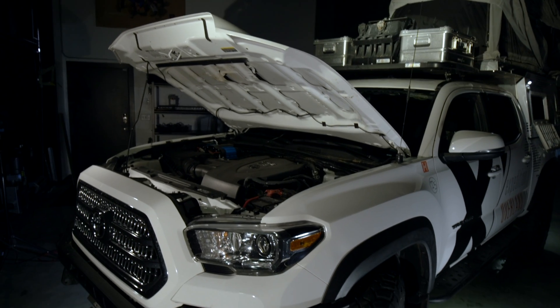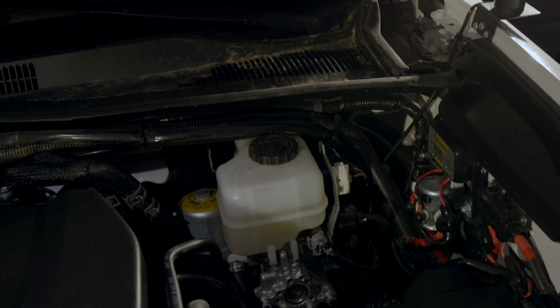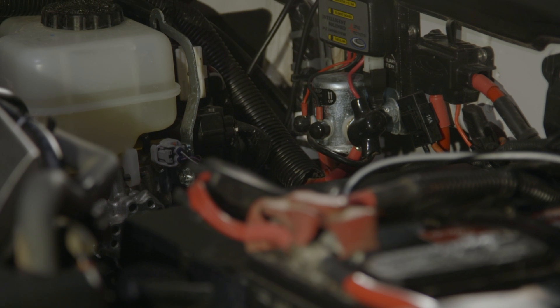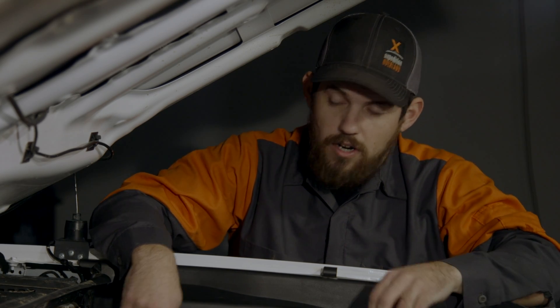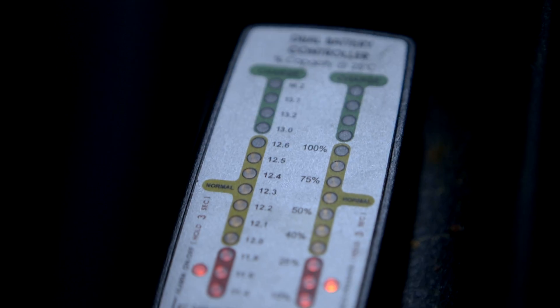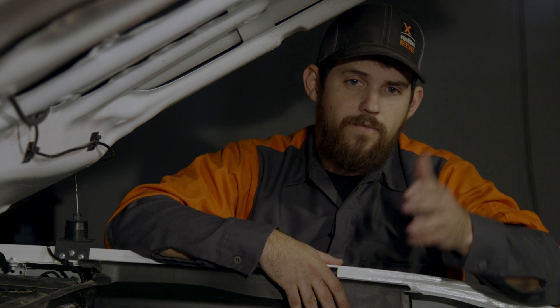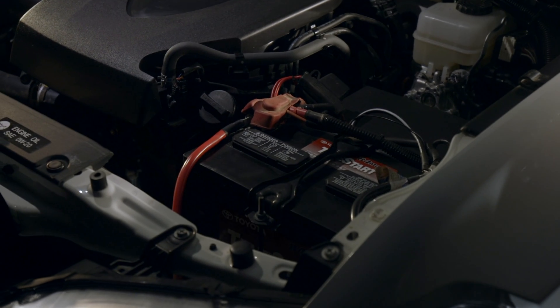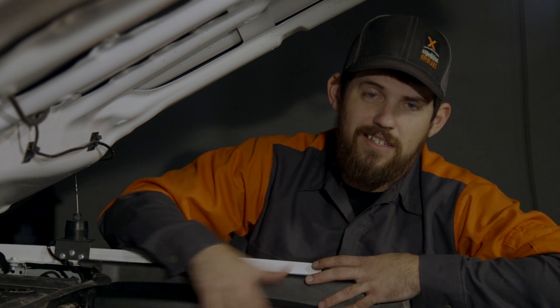One we use is from National Luna. This is their Smart Solenoid — it's a really cool system. What it does is it allows your main battery to charge first. It knows when it's full, when it's done charging, and then a switch flips and it starts powering your auxiliary battery. You also get a display you can put inside your cab, giving you a readout of your primary engine battery and your auxiliary battery.